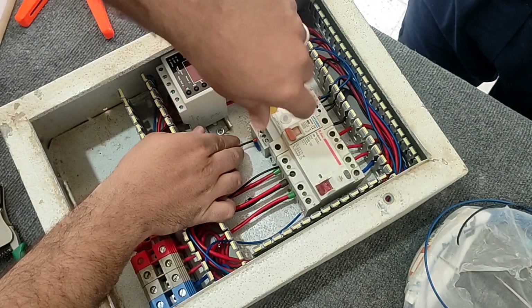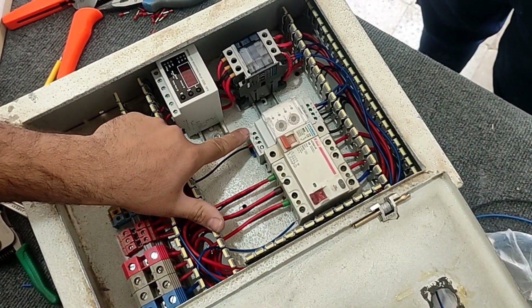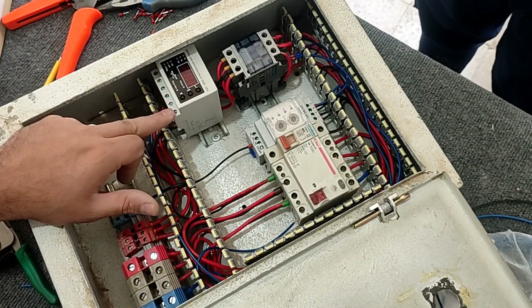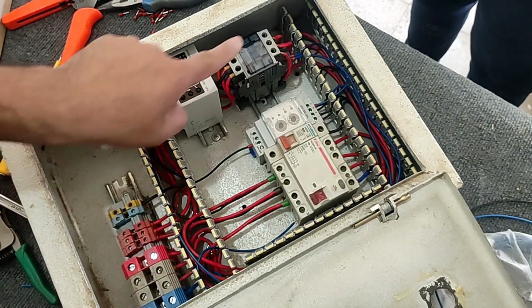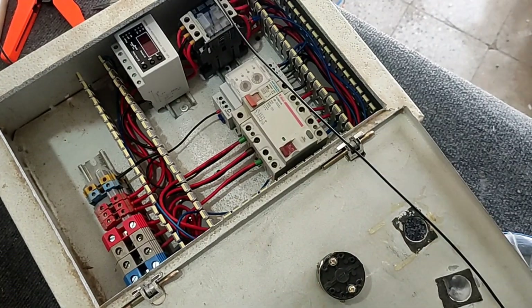Now in order to turn on the three-phase electric motor, we have installed a selector switch on the door of the electrical panel. We connect the input of this switch to the output of the phase controller relay, which is numbered 18, and its output to the input of the current controller relay, and from its output we connect the contactor coil. Therefore, the phase controller, selector switch, current controller, and contactor are connected in series. With this, when the selector switch is activated, the contactor will be connected and the electric motor will be protected and turned on.